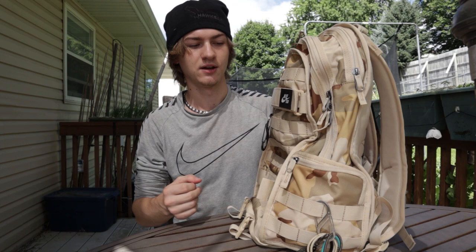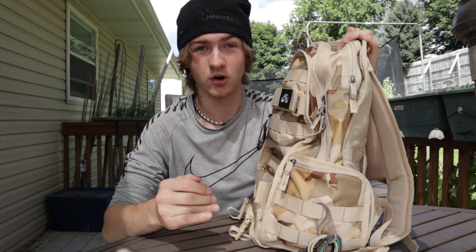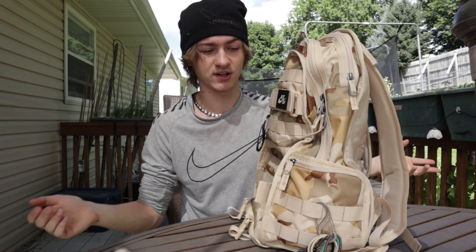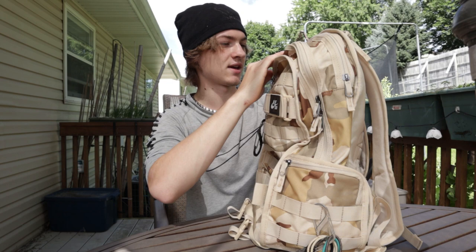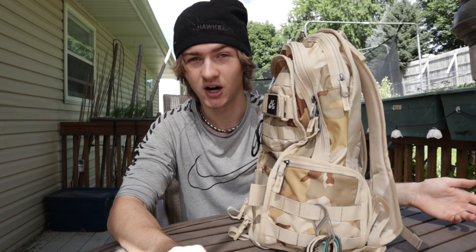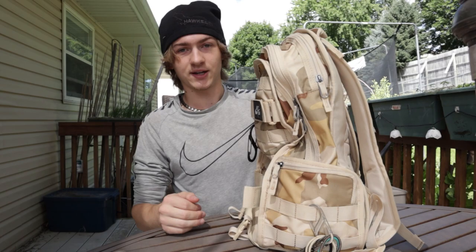Now let's go over some other features I like. Number one: the zippers. I owned a previous Nike backpack — I think it was a Nike Elite — and I was not impressed with the zippers at all. About eight months after I bought it, the zippers broke. Now the zippers on this backpack feel a lot nicer and more high quality. There's only that one inside mesh zipper that feels a little cheap, but the outside ones feel really nice and stable. I'll definitely update you in a year in the comments or with an update video, but so far the zippers feel great.